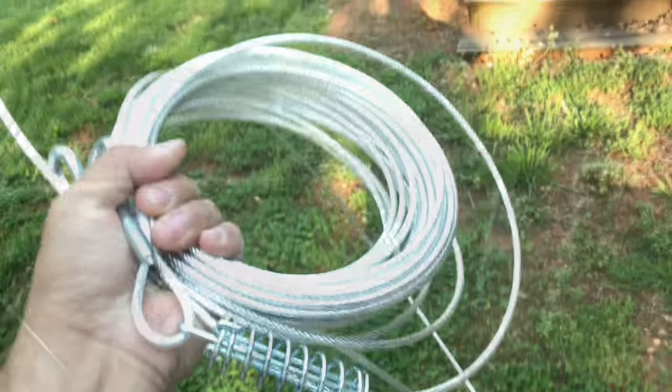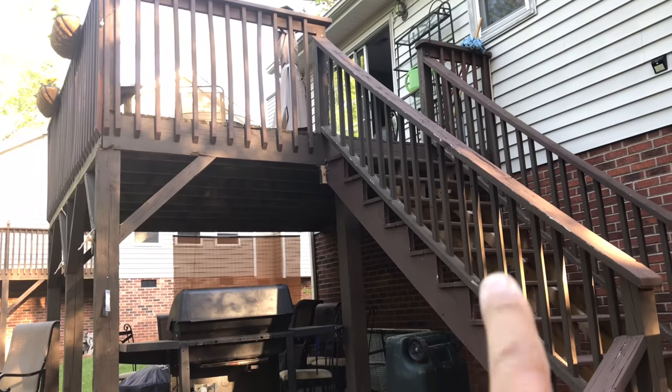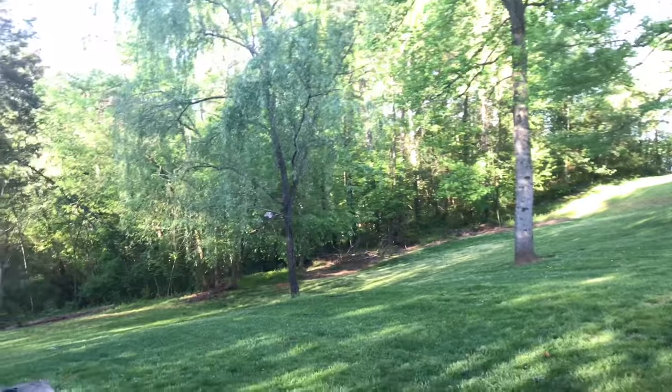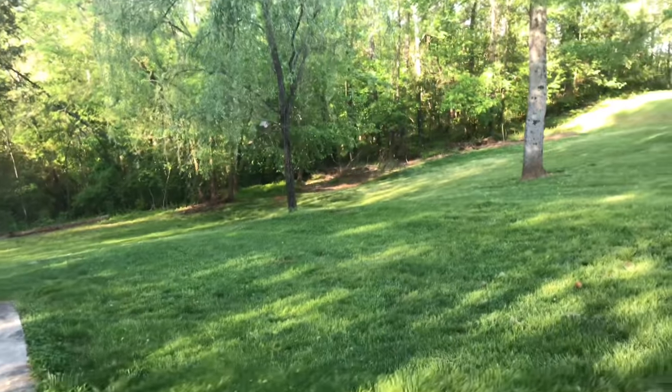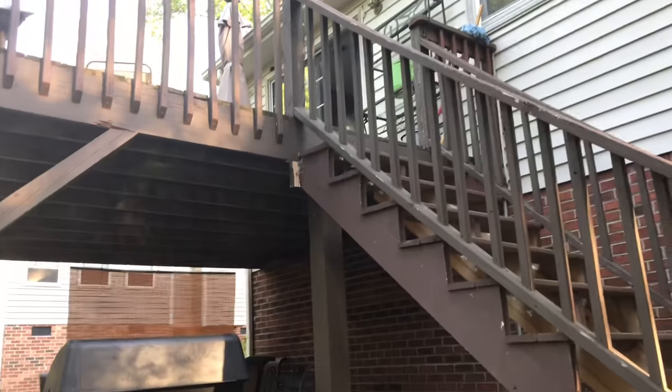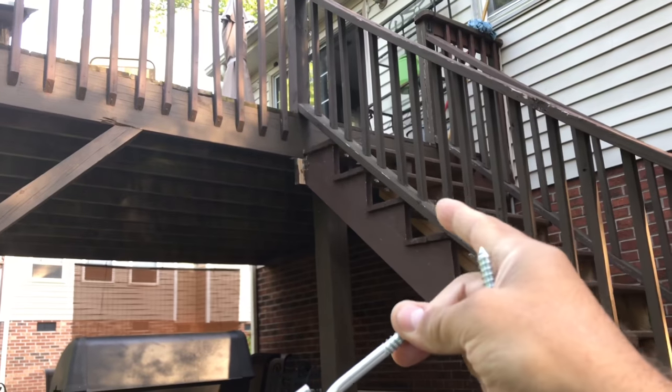Start by selecting two points where you want it. I want it somewhere from here attached to that tree, or maybe one of these other trees. Let's see how long this cable is and just install it. I know I want to start on this end.